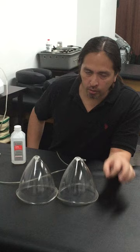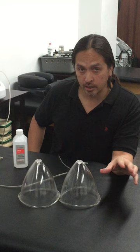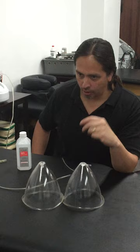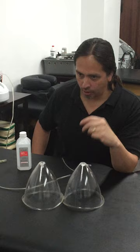We are the only negative pressure driven clinic in the entire United States. This is sports physical therapy, physical therapy covered by health insurance — this is all health insurance covered. So again, this is not homeopathic, none of that stuff. This is science at its finest. Negative pressure driven physical therapy clinic — our little baby right here in Midtown West. Thank you for your time.